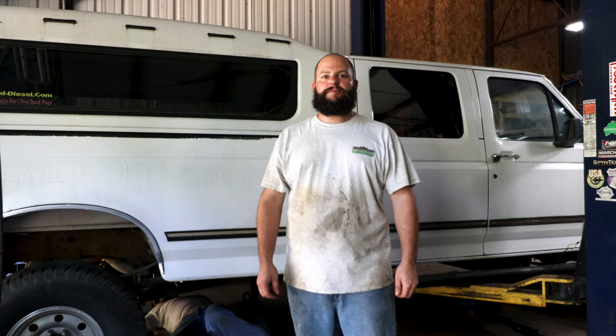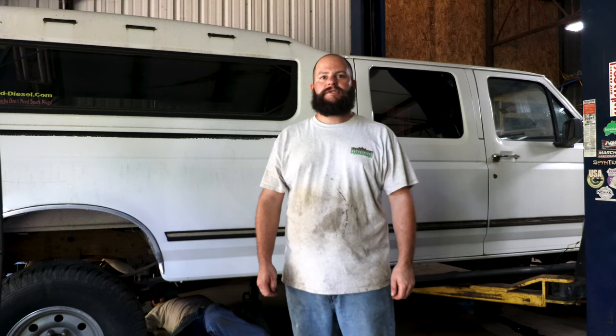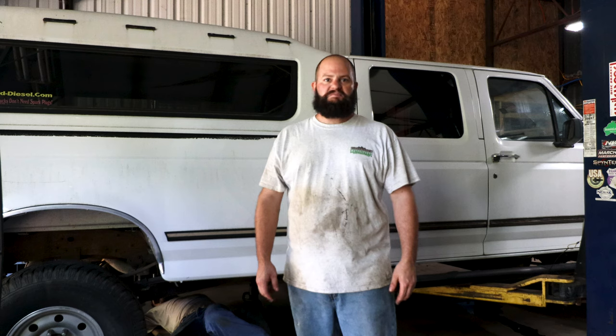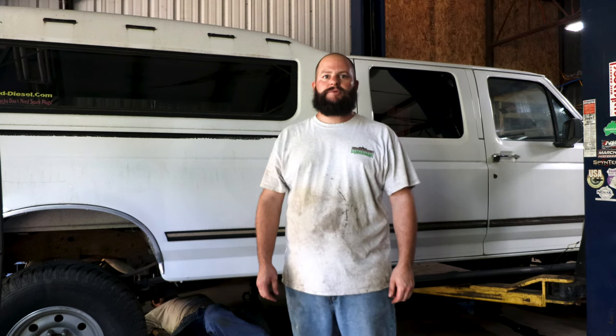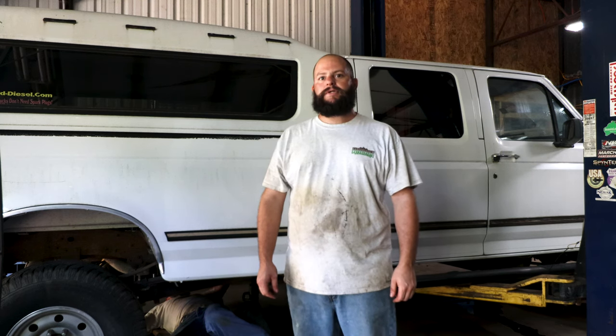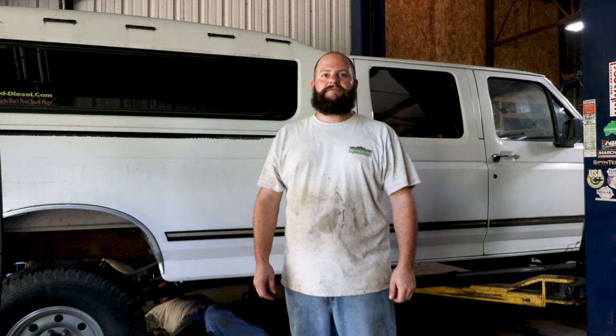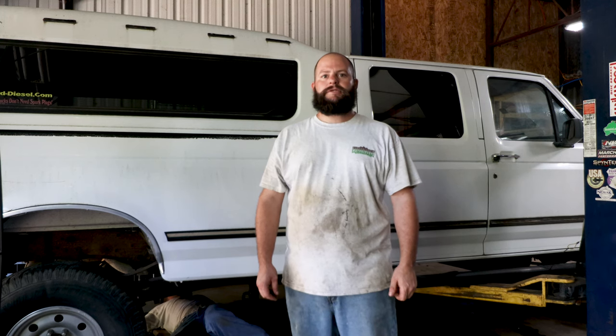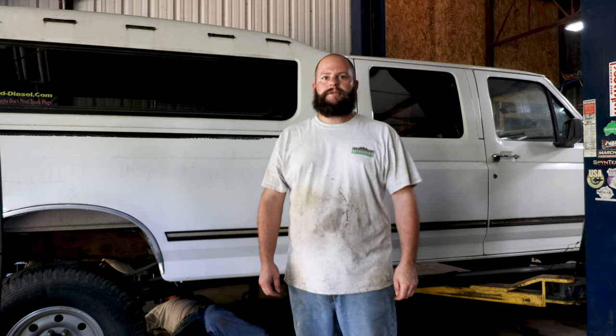Hey there, this is Dustin Diamond. We're back over here at Easterlings Motorsports. Yesterday we finished up the front end of the Ford — got the shackle reversal done, no big complications, pretty straightforward. Today we're gonna start on the rear, putting a set of 08 springs on there with a shackle flip. They are about 10 inches longer than the factory springs. We'll see how it goes today.